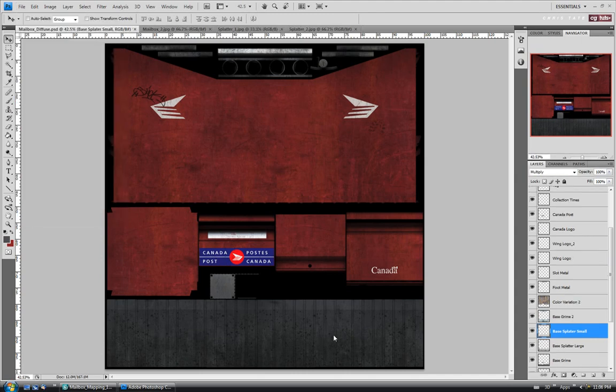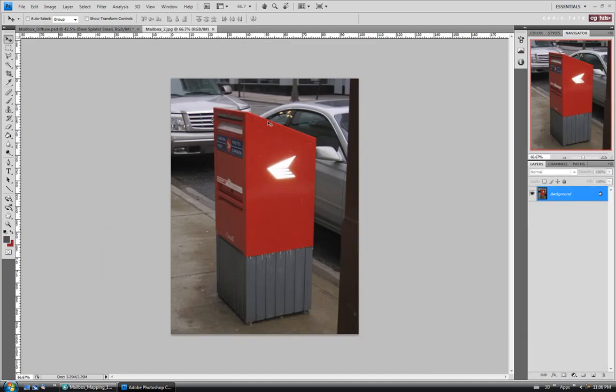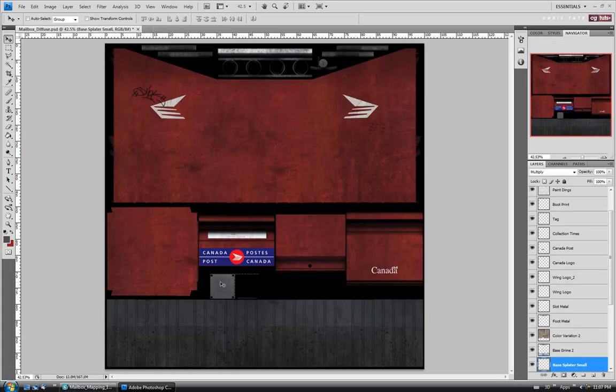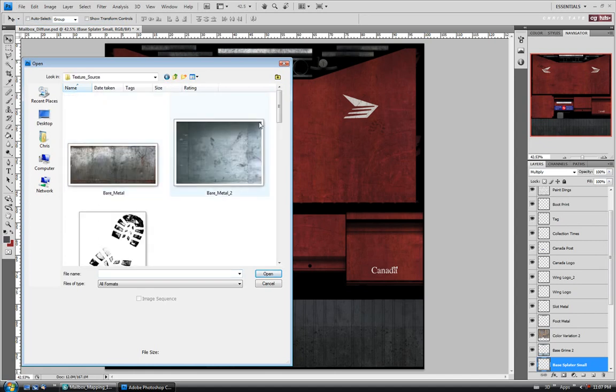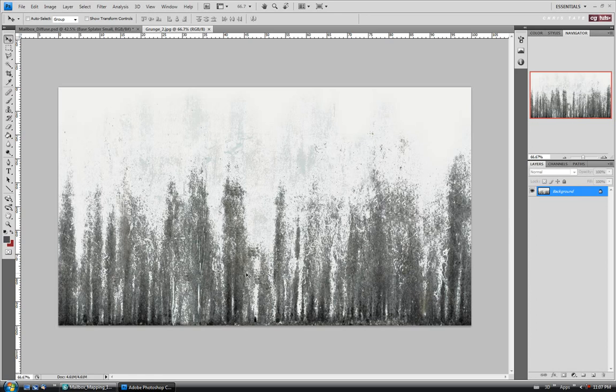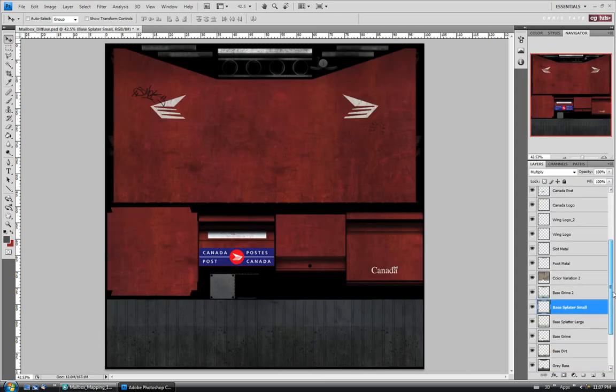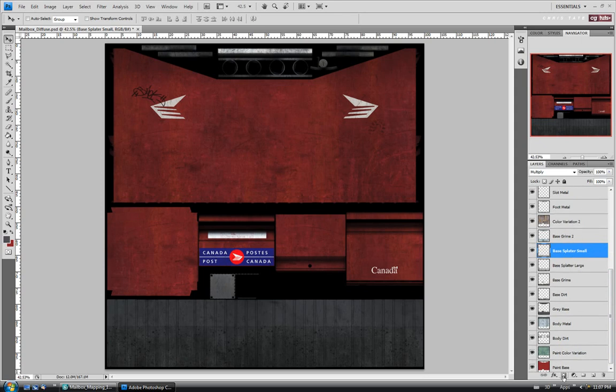I'm going to use a mask for this, so I'll open up one of my grunge maps - back in the texture source folder, I'll use the Grunge 2 one we used earlier. I'll open it up and invert it with Control I. When you're working with a mask, everything black or dark is going to be hidden and everything white is going to show through from the layer underneath. So we'll invert it, then do Control A and Control C. Close that and go back into our splatter small layer, go down and hit Add Layer Mask.